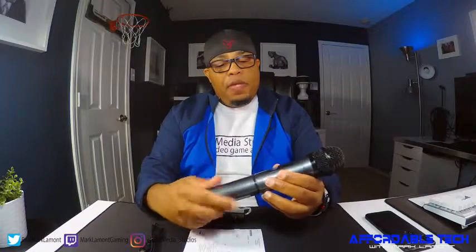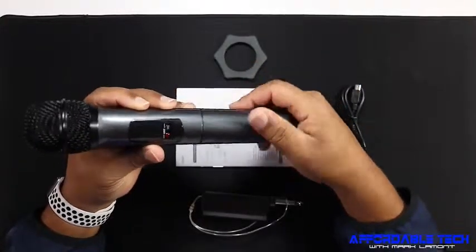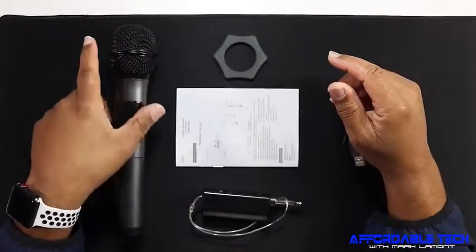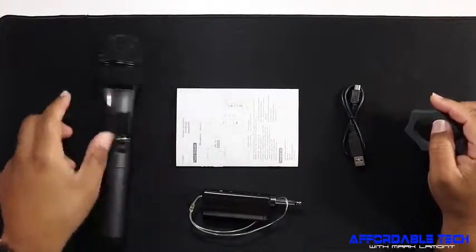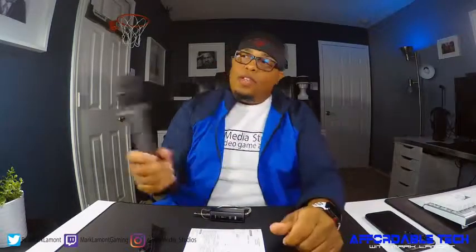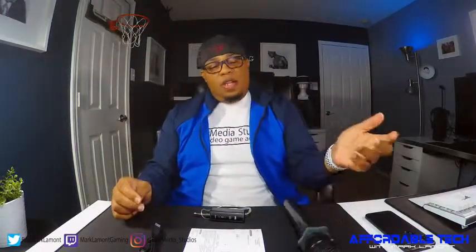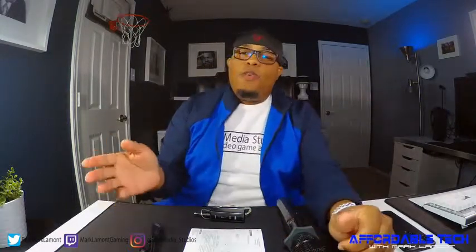It actually comes with — I didn't do an unboxing of this — but the actual microphone, as you can see here, it uses AA batteries and it comes with those batteries, by the way. It comes with an anti-roll silicone rubber, and you just take that and slip it on. As you can see, it kind of just rolls — I don't know why you would probably need this — maybe when you set it on the table, someone hands it and they set it down. As you can see, you don't get any roll action, so the microphone won't roll off the table.